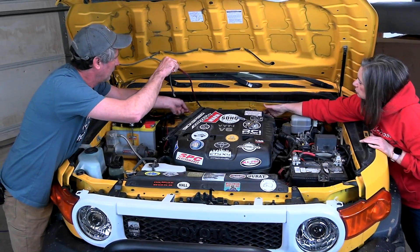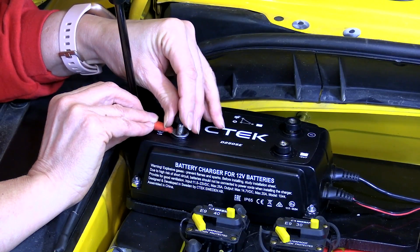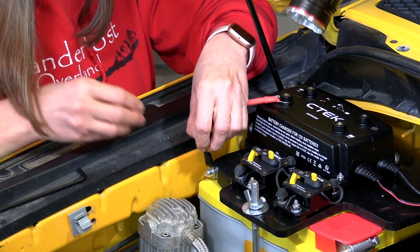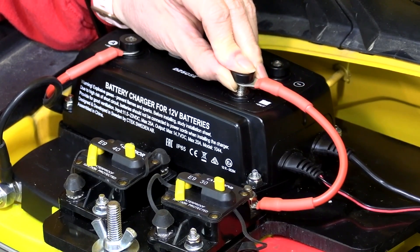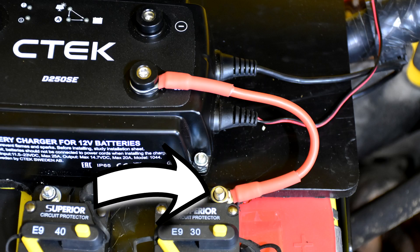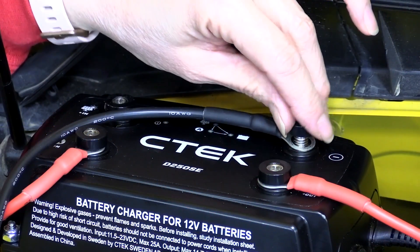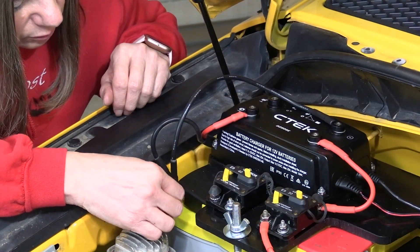We did encase both wires together in an abrasive resistant cover. At the charger, the positive from our starter battery attaches here. The negative wire goes right to the second battery's negative post. Coming out of the charger with the positive, we first go through the 30 amp breaker, then we come out of that breaker right to the positive post on our second battery. Next, we need a short wire from the negative point on the charger to the battery's negative post.